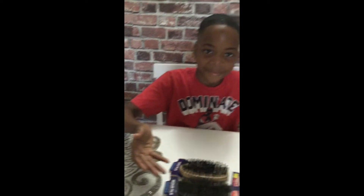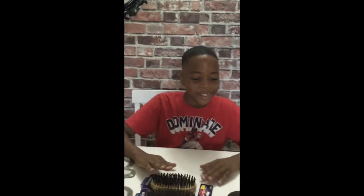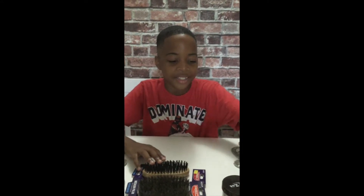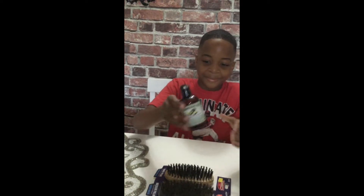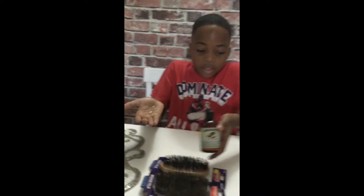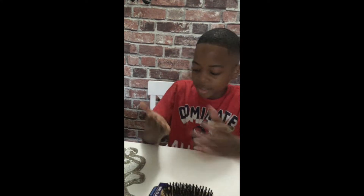So what's the first step? After getting a haircut, the first step is to put on avocado oil — just a little bit, about three drops. Rub it in, then brush it down on the front, then the sides, then the back.